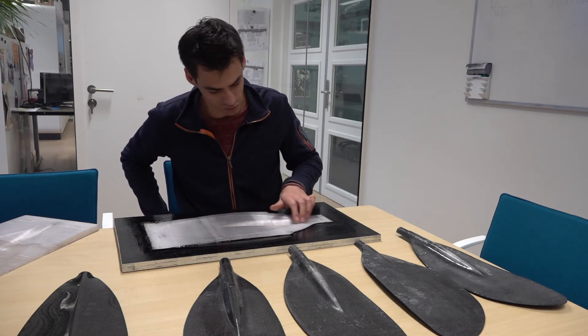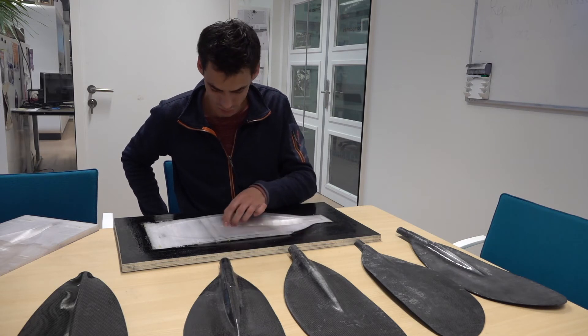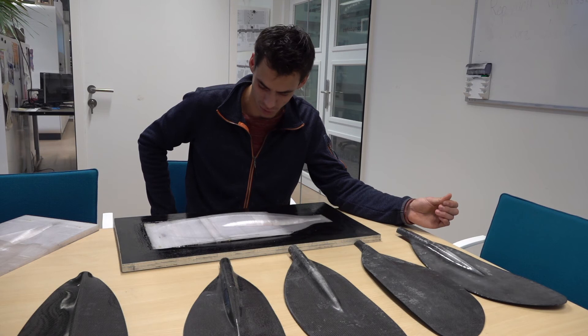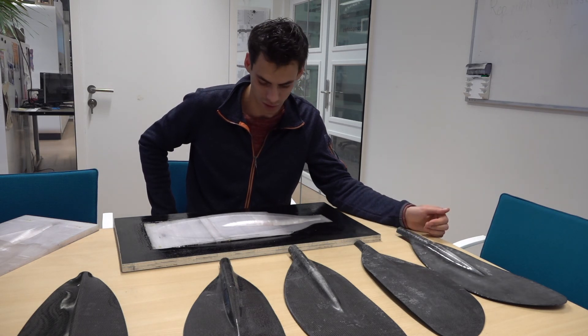This mold has been used multiple times and it still looks really good — it's quite smooth and doesn't seem like it's been abused. You could probably make another couple of products out of it.